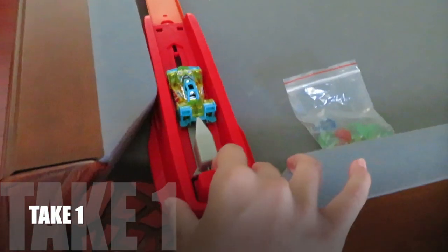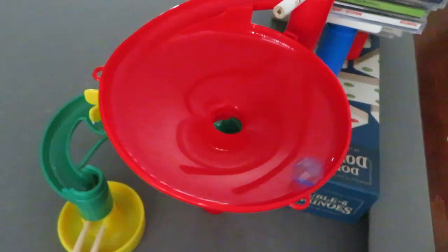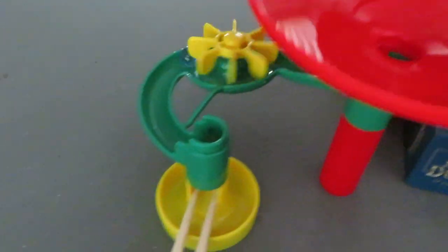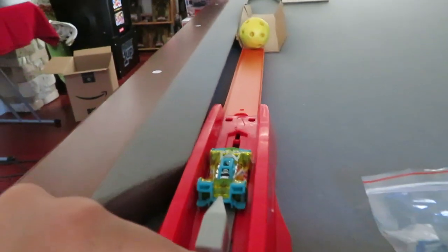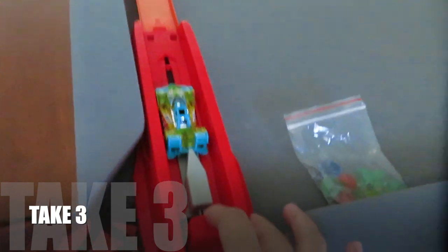No, okay — take one did not work, but we're gonna do take two. Okay, here we go. Ready — three, two, one. Shoot, okay, ready — three, two, one, go. And it didn't even hit the dominoes. Take three, here we go, ready — three, two, one. Oh shoot — three, two, one, go.